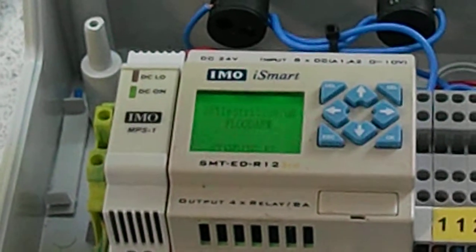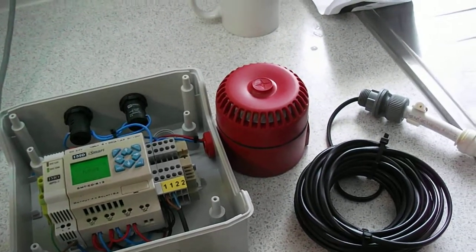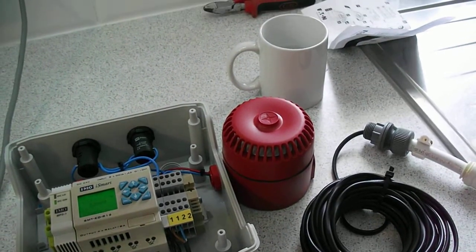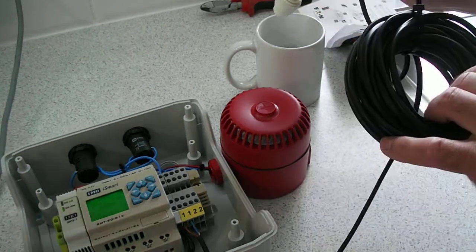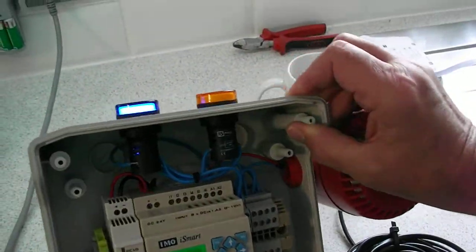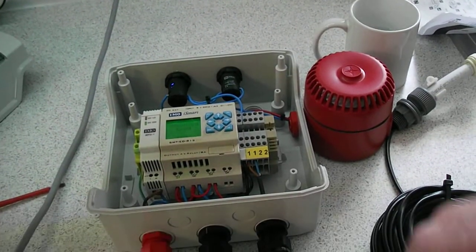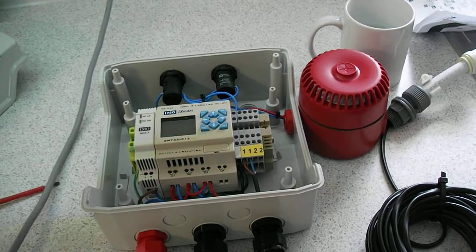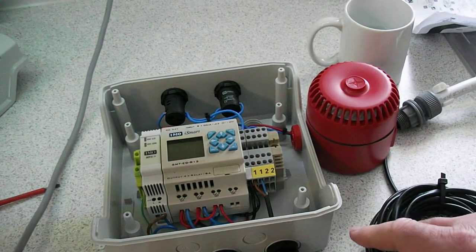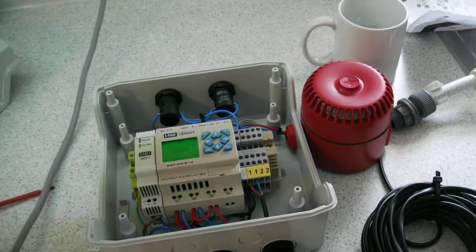I've got a cup of rainwater here which I'll use as my sample. When the alarm sounds I'll have to switch it off because you won't be able to hear me. As you can see, as soon as it hits rainwater it switches off — the blue light lights and the sounder sounds. It also says on the display which sensor is operating.